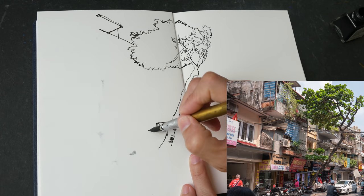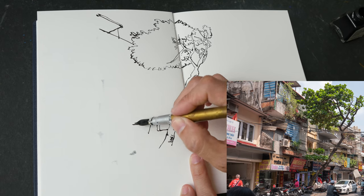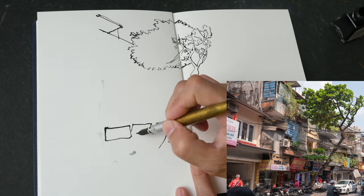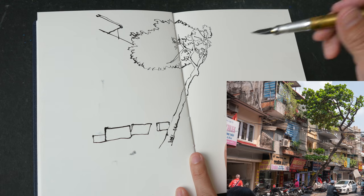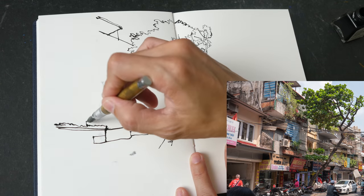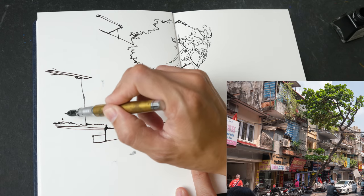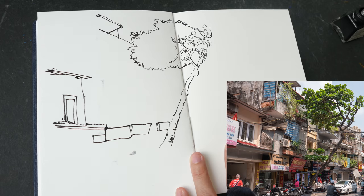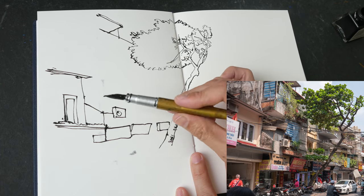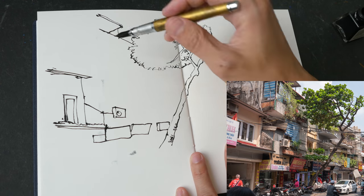After drawing the tree, I am now drawing the buildings behind. Notice I am drawing the top of the buildings — those are actually the signboards. I want to draw the outer edges first because I want to draw the big shapes and then draw the details within. This helps me draw more accurately rather than drawing from left to right, as there is less chance of getting the proportions wrong.